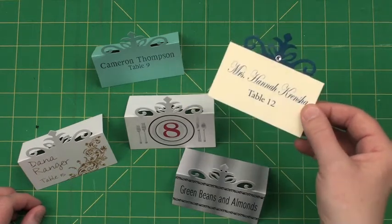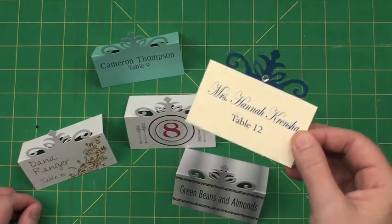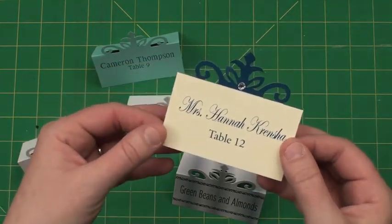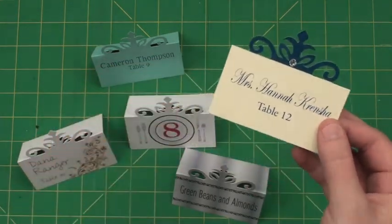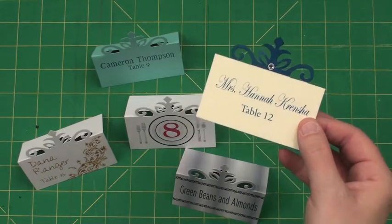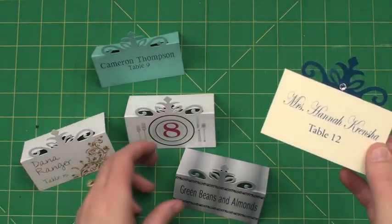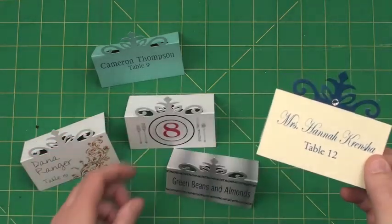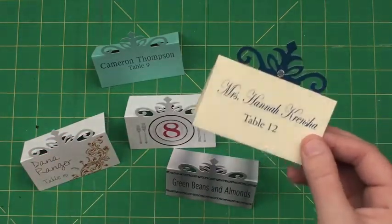This is Place Cards Number Five, and this is sure to be one of my favorite place cards — I'm sure it's going to be one of yours too. Just stunning, super perfect for place cards, escort cards, or simply labeling what's on your buffet. It's going to be a must-have.